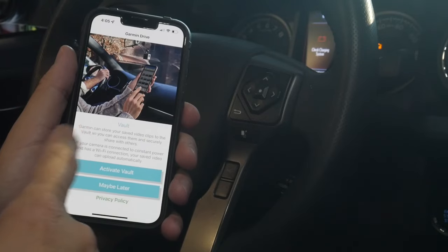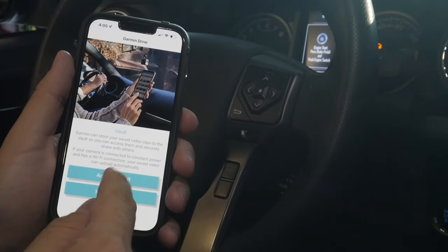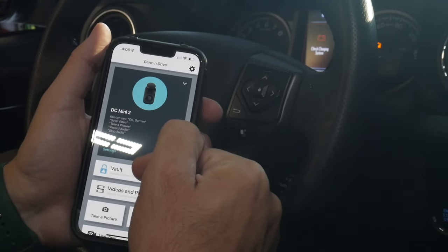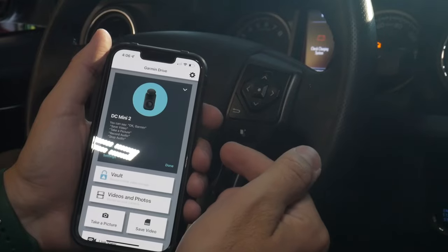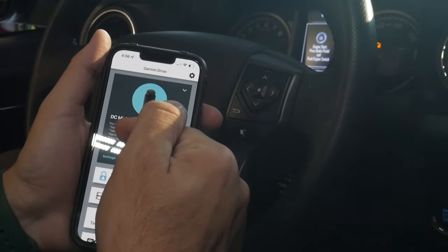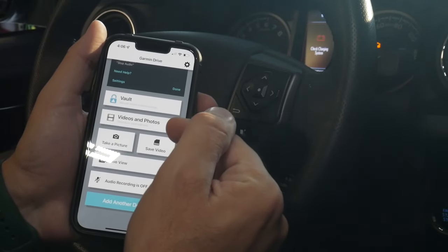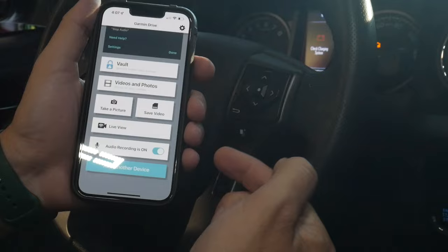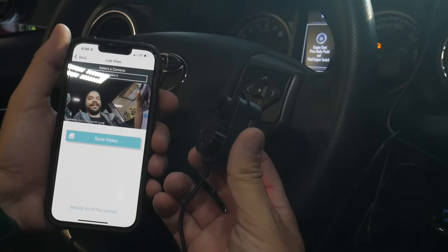Once your account is set up, continue to walk through the steps talking about the vault — you can view all of your video files on your phone through the app. You can activate the vault or do it later, whichever you want. I set up the vault connected to Wi-Fi, so it'll upload directly to the vault any time you're near that Wi-Fi signal. On the home page of the app you can see voice commands you can use — saving a video, taking a picture, recording or stopping audio. You can also see all your videos and photos through the app, take a picture, save a video, use live view, or toggle audio recording on or off. There's your live view right there.